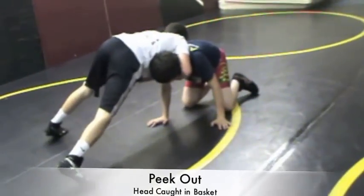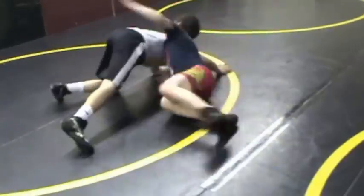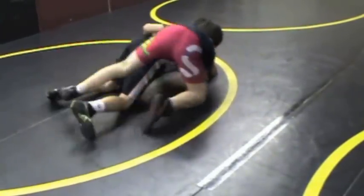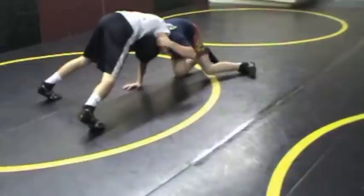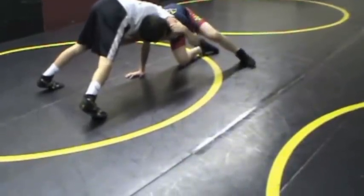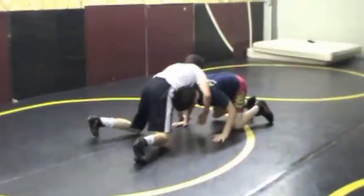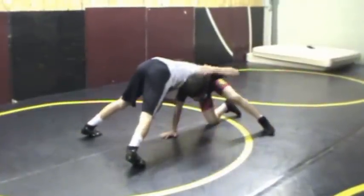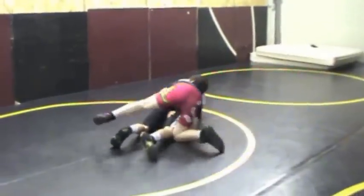This time Trevor's got his head in the basket and he's going to do something different — a peak out to try to score points. He's going to control the elbow and sit through, looking for a thigh to pull himself around with elbow control.